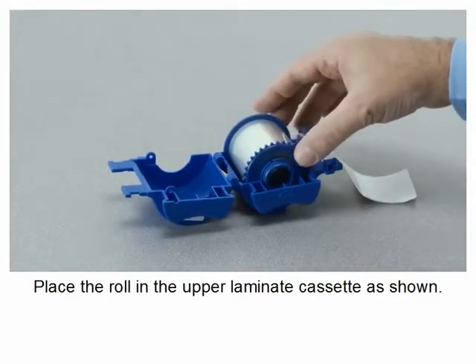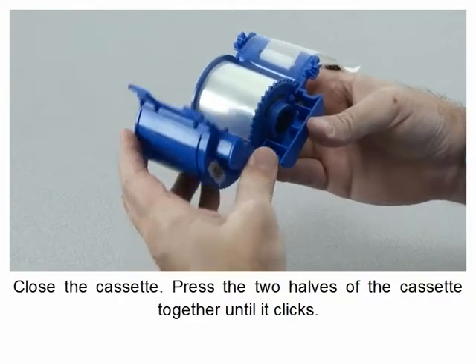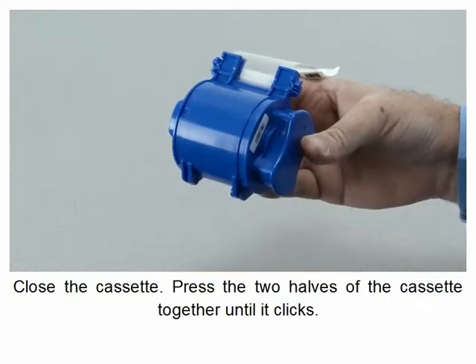Place the roll in the upper laminate cassette as shown. Close the cassette by pressing the two halves together until it clicks.